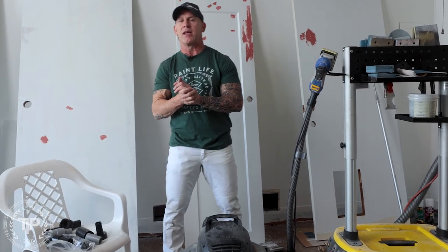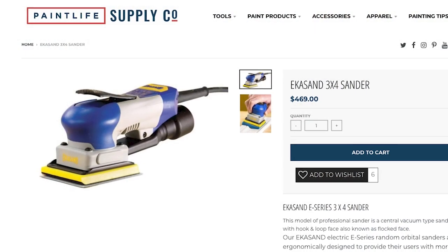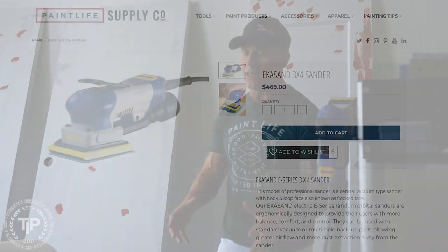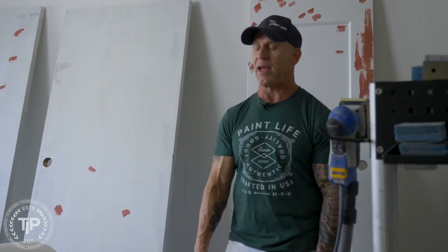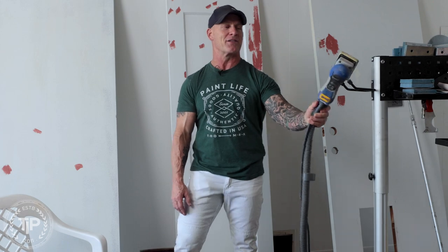This is Chris the Idaho Painter here on Paint Live TV. Today in this video I'm going to show you how you can adapt a standard vacuum that you can buy at your big box stores to work with your Unita 3x4 sanders. I keep getting a lot of people on social media and on our store asking what adapters do I need to get my vacuum to work with this sander, because they can't afford to buy the expensive Unita vacuum. So stay tuned for this video.